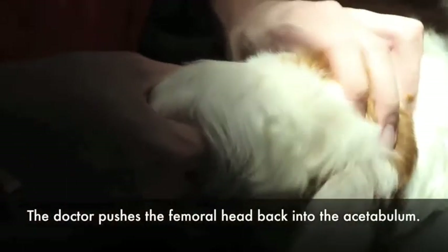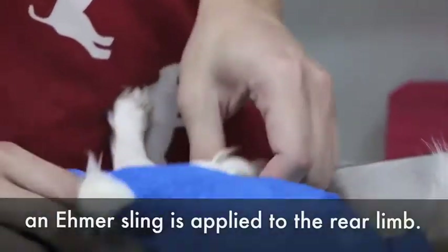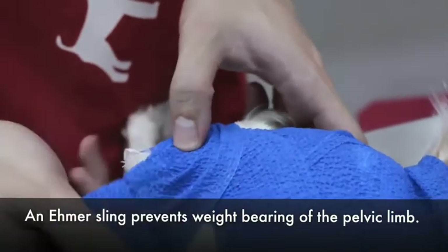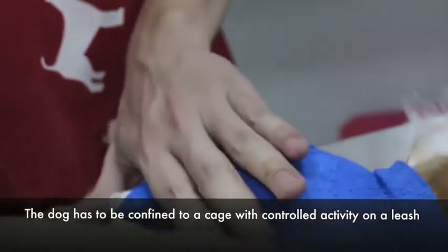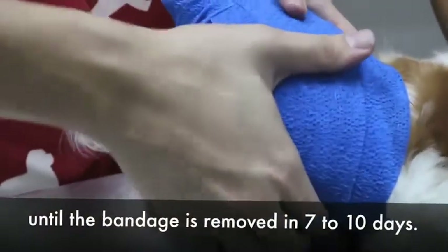To treat this, a closed reduction was performed at another vet. The doctor pushes the femoral head back into the acetabulum under sedation — no surgery is done. A click sound is heard after a successful reduction. After this, an Ehmer sling is applied to the rear limb, which prevents weight bearing of the pelvic limb. The dog has to be confined to a cage with controlled activity on a leash until the bandage is removed in 7 to 10 days.